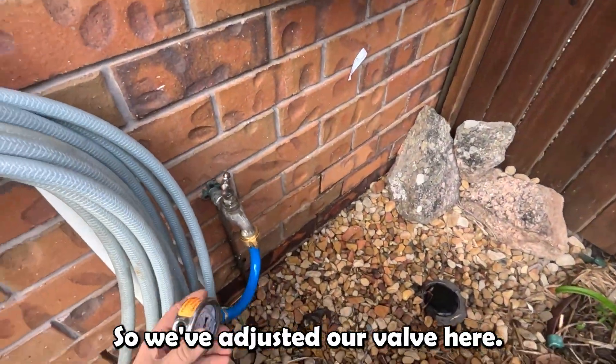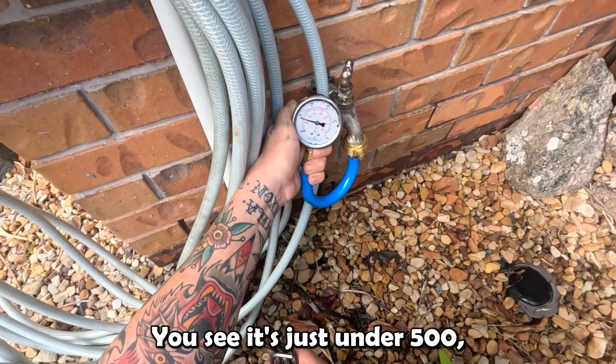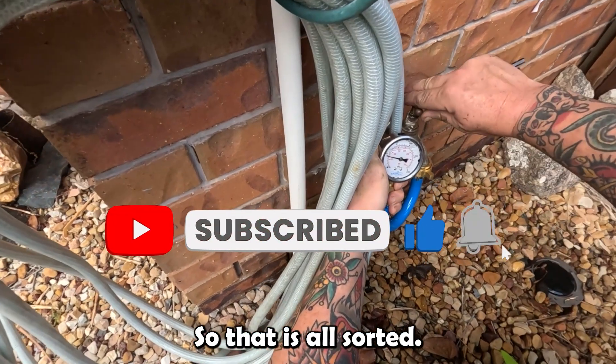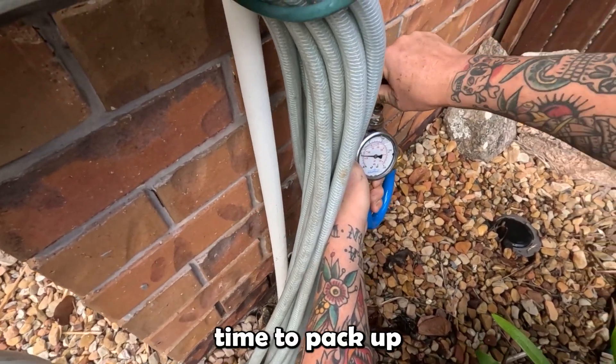Beautiful — we've adjusted our valve here, and as you can see it's just under 500 kPa, which is exactly what we want. That is all sorted. It's time to pack up.